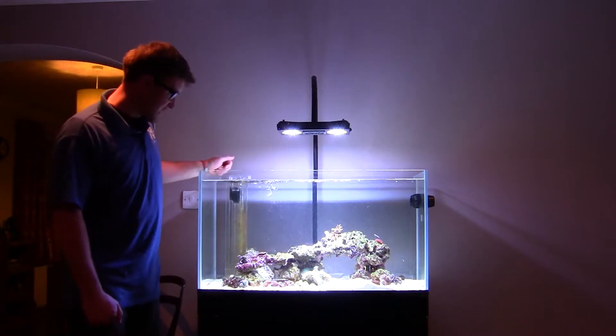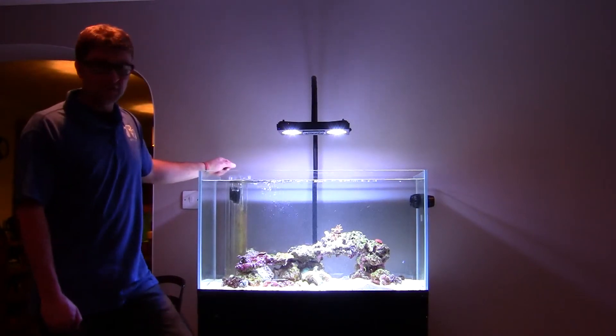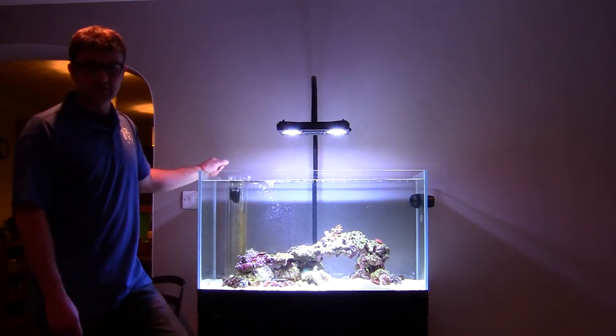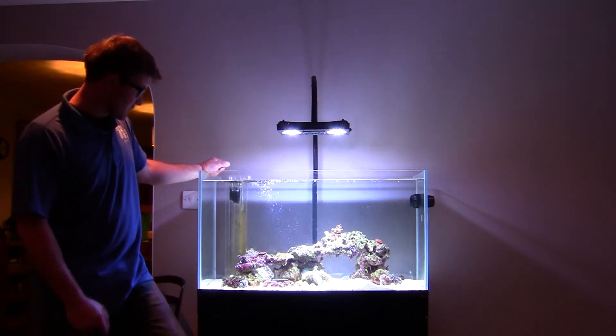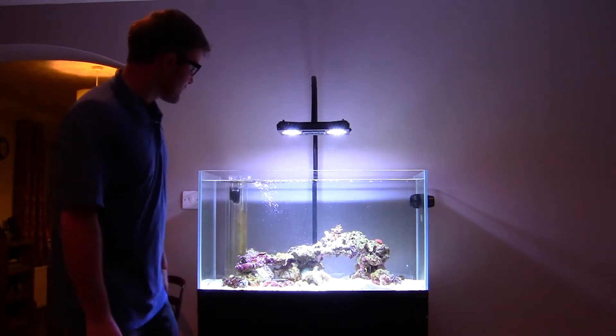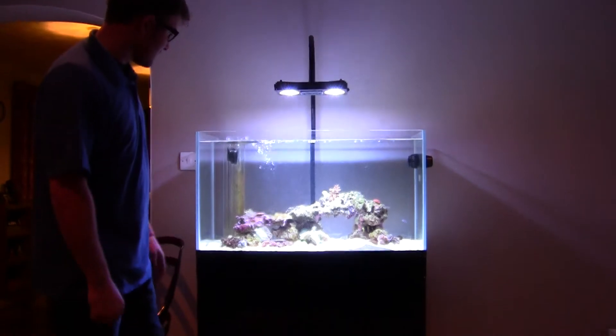Hi, AS Aquatics here. Dan here again from AS Aquatics, just doing a quick update on my tank. It's been about 3 weeks now since we've done the last video. I've got some fish in there now as you can see — a couple of clownfish, a few neon gobies, and quite a bit of coral in there.